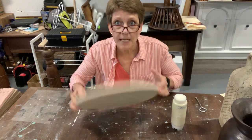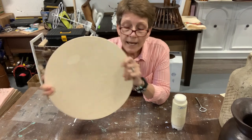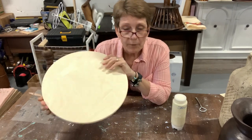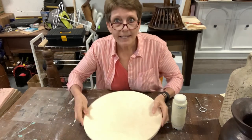Today we are going to be taking this circular board and turning it into a decorative footed tray. We're going to have handles and scrown feet and make it pretty.